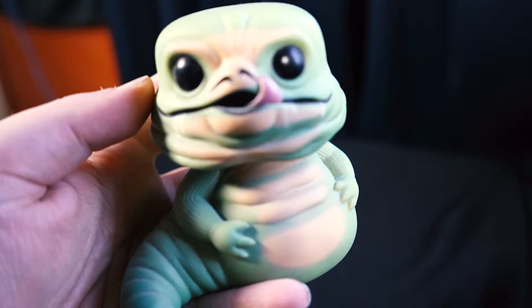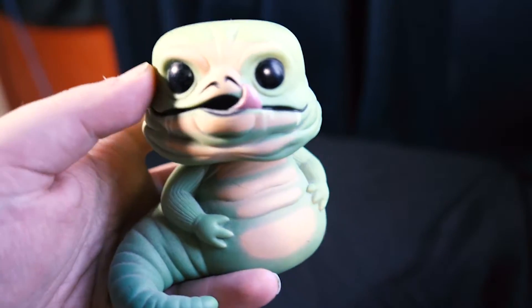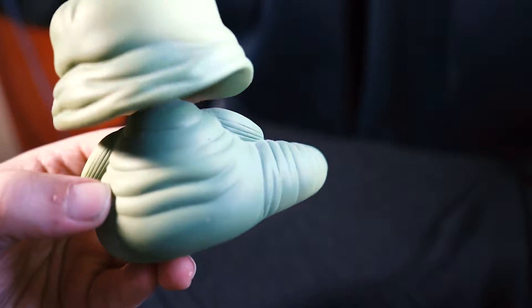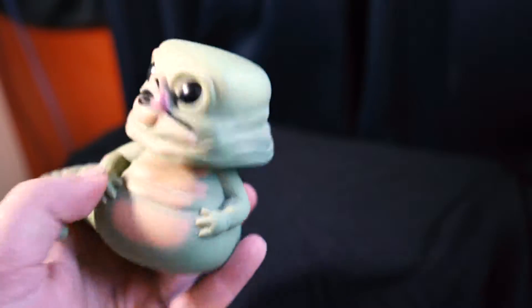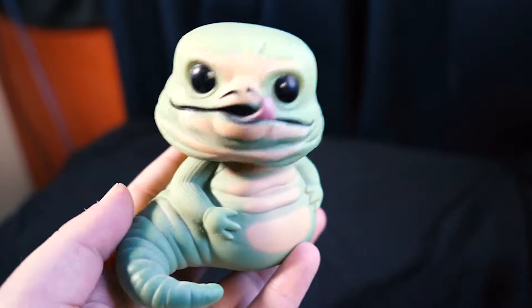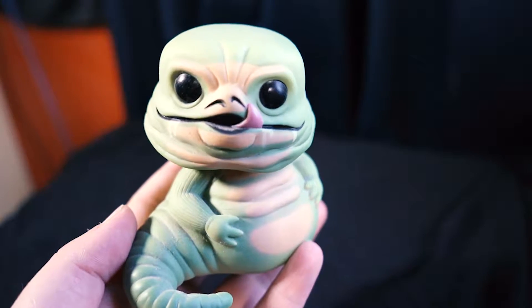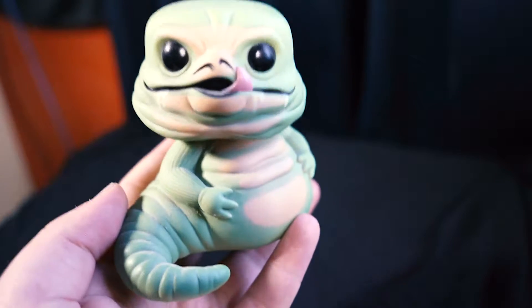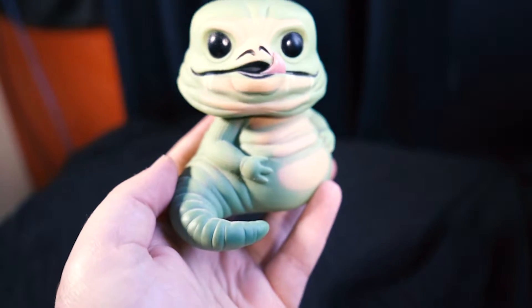Let's take a look at this big boy — Jabba the Hutt Funko Pop. He's got some nice detail, his tongue hanging out, and here's the back part. I've never been a massive fan of the bobblehead Funko Pops because I always find them a little flimsy. As much as I love Star Wars, I'd rather not have them as bobbleheads, but he's still good.